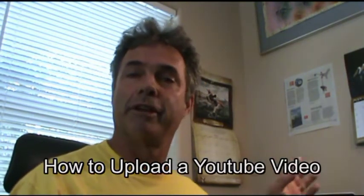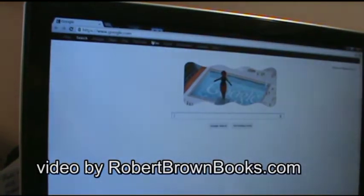I'm going to show you how to upload a video off of your computer onto YouTube. I'm using Google Chrome — that's what YouTube recommends.